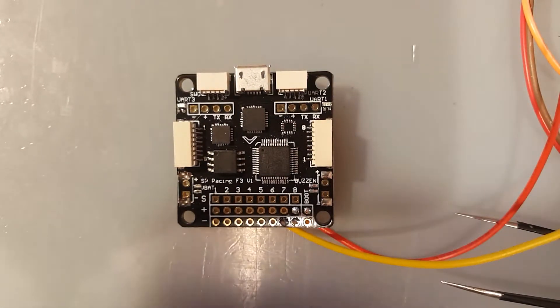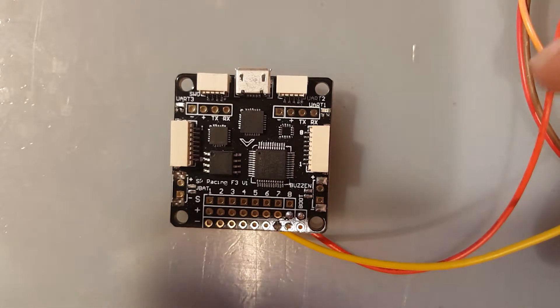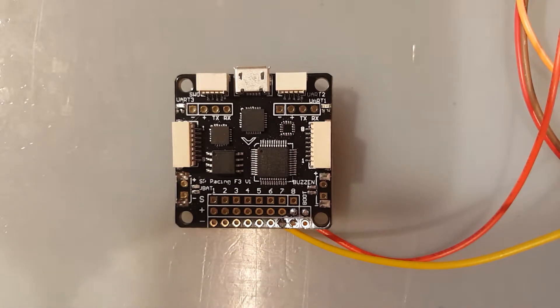Hi guys and welcome back to my channel. Today we're going to be talking about how to add your RGB LEDs to your flight controller - the WS2812 RGB LEDs. These LEDs are found everywhere all over the internet, so you can grab a pair. They come in all sizes and shapes. The aim of this tutorial is just to be a quick intro to get you going so you don't have to scour the internet.